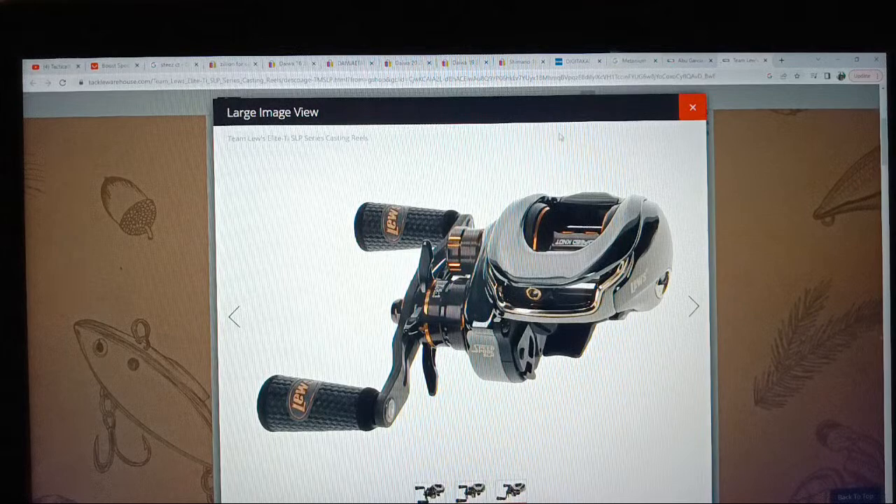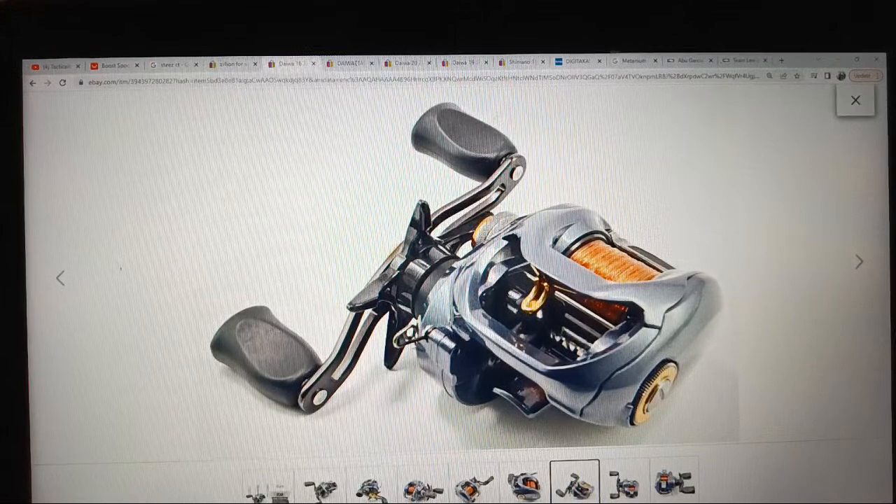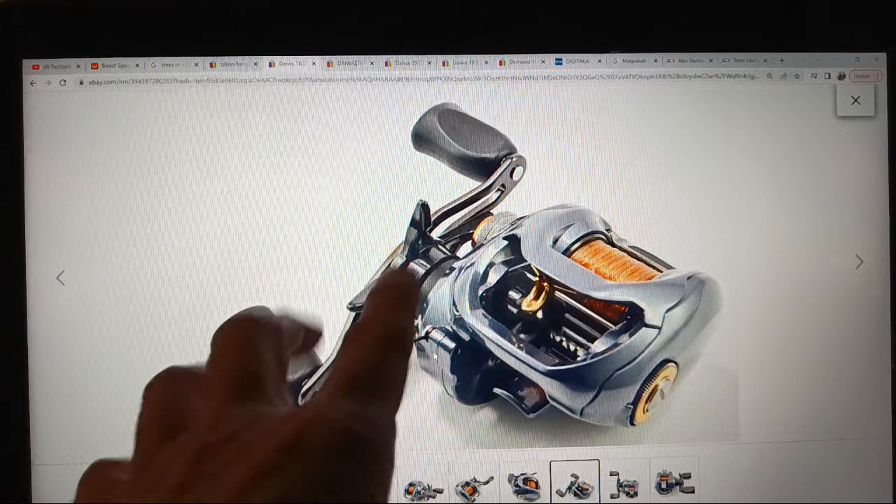Looking through the options, that reel-mounted hook keeper looks like a good way to go. I'd want to try it on a couple reels — first to see if you can slide a bait in and out without scratching and destroying your reel. I'm sure somebody's making those, I've just probably been out of the loop on it. It's something you don't have to have, but it would be handy.